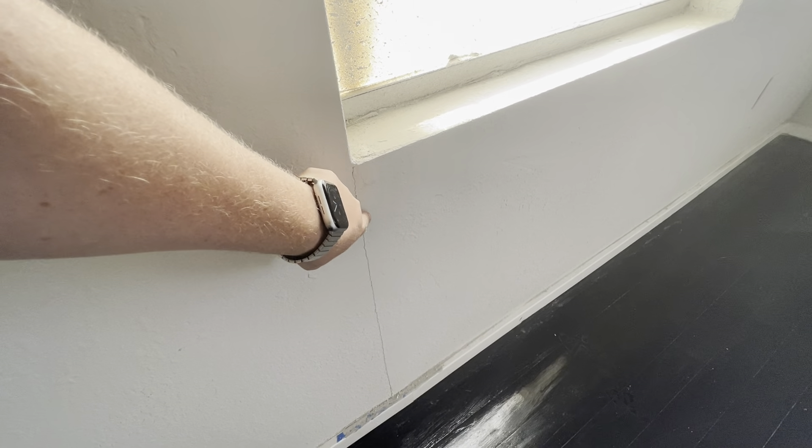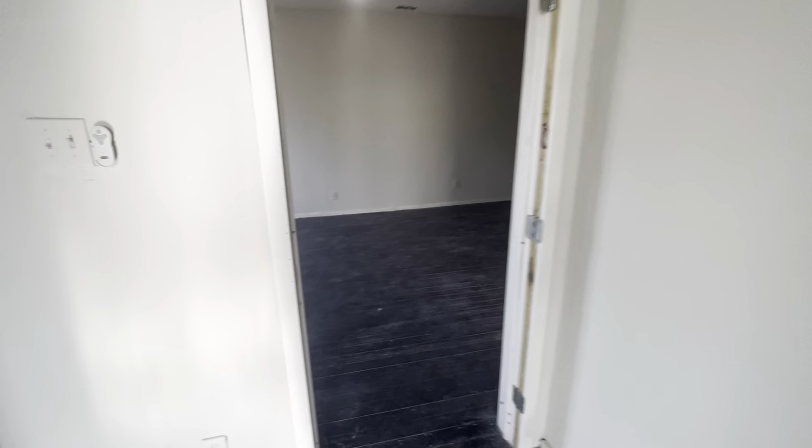Around most of the outlets there are gaps, so that just needs to be taped and floated and repaired. The whole house is going to need to be painted. There's a crack here that will also need to be fixed.